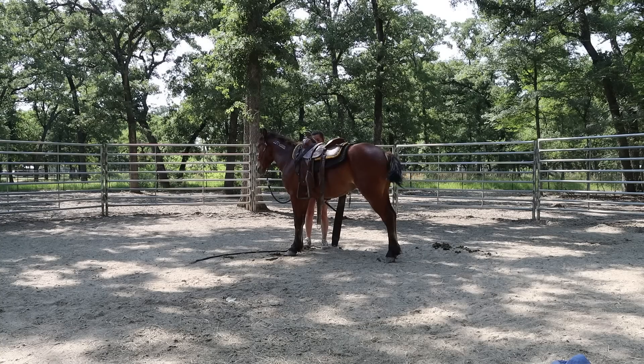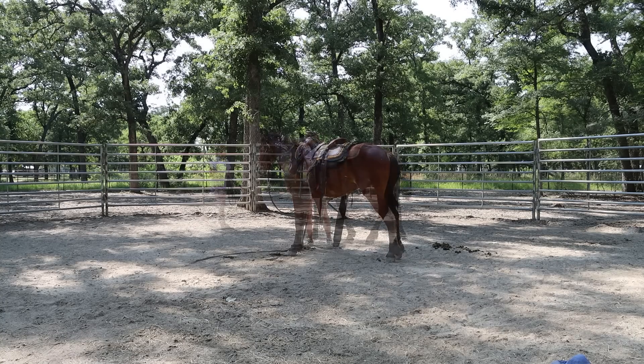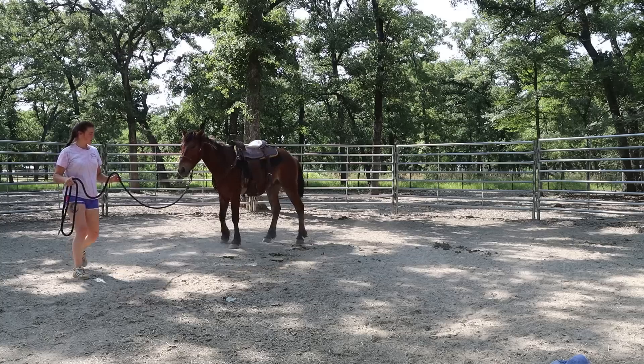I'll probably just scrub through this tacking-up part because you guys have seen that I've already prepped him to stand still quite a bit during this process, so there shouldn't be too much of a reaction. I need to punch some more holes in that rear cinch and in my breastplate and probably get a smaller cinch.